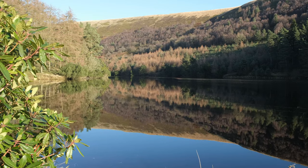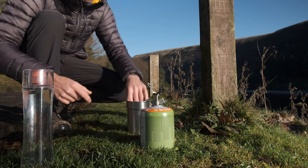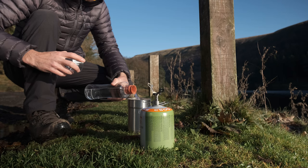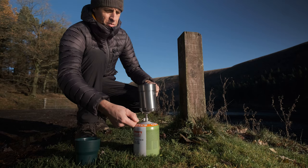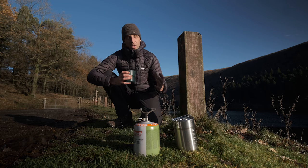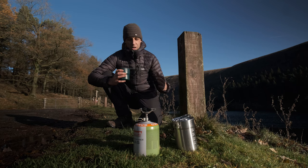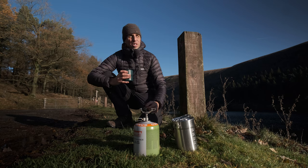A blue sky day isn't really what you're looking for when shooting landscapes, but it's so nice to be out on a sunny day in such a beautiful location. We've had such a wet spell here in the UK — it's really nice to see the sun at last. I'm just going to drink my coffee and then see if I can find one more photograph before the sun gets too high. I think shooting this way — without post-processing in mind — actually gets you thinking outside the box, frees your mind, and lets you concentrate on the here and now. I've really enjoyed it this morning.